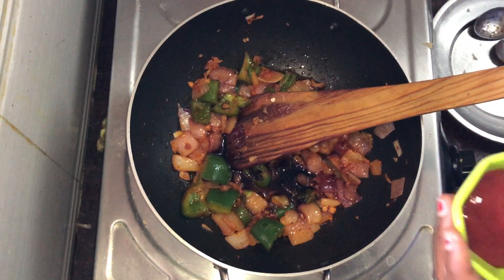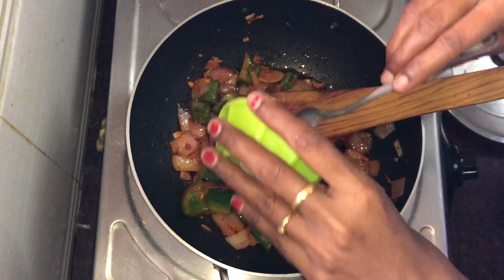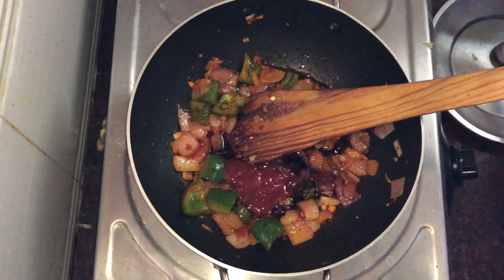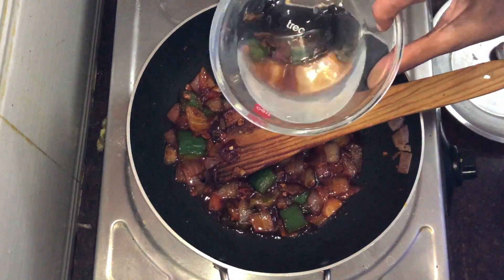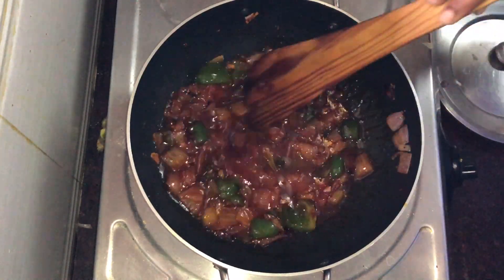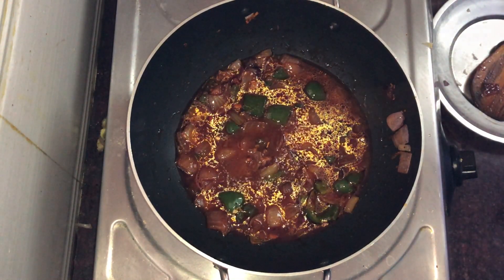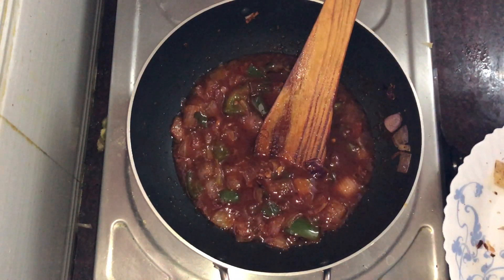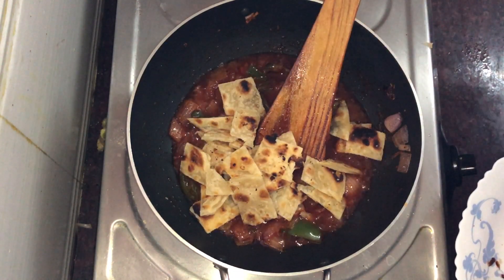Add 4 tbsp of tomato ketchup or tomato sauce. Mix it in a little bit. Add the water to the bottom.